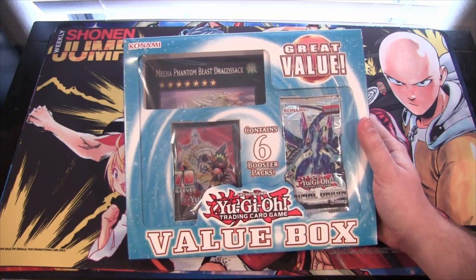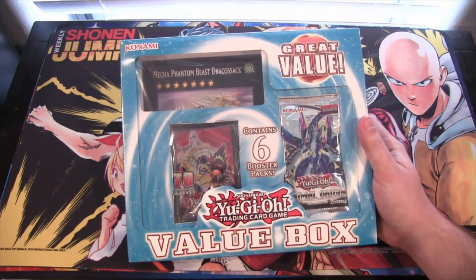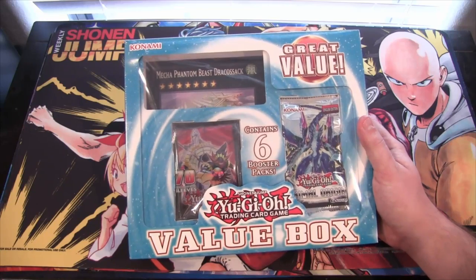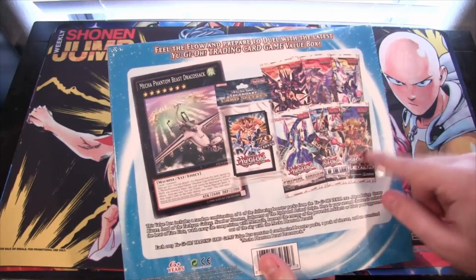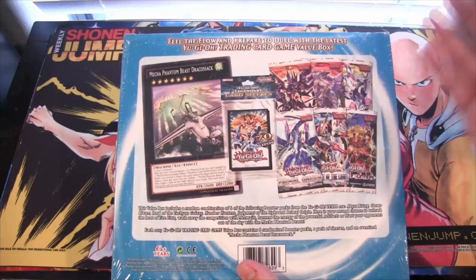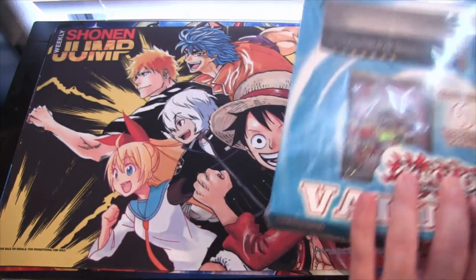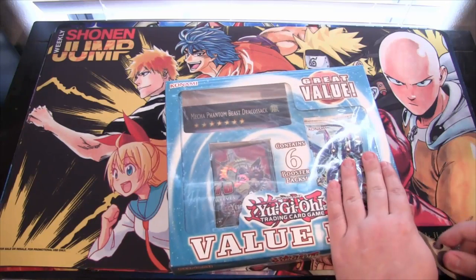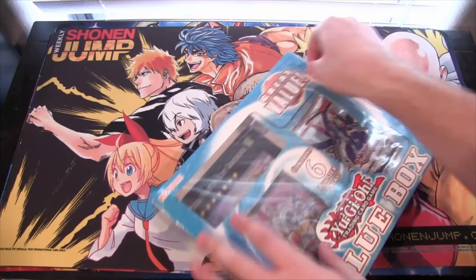I like these value boxes — I liked the ones that came out earlier with structure decks and stuff, and I was hoping Konami would continue them. Even something like this is pretty cool. I assume you're getting the same booster packs shown on the back, although I have different sleeves so maybe they differ. DracoSack is the only confirmed card, so yeah, let's go ahead and open this. I believe it was also about $20.